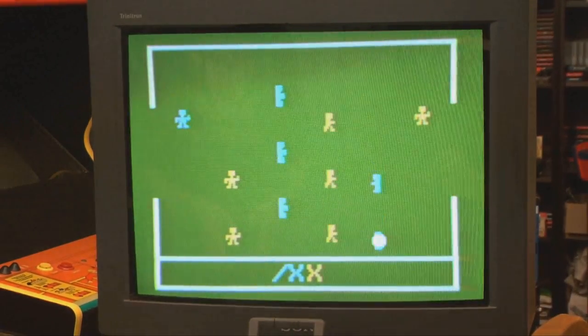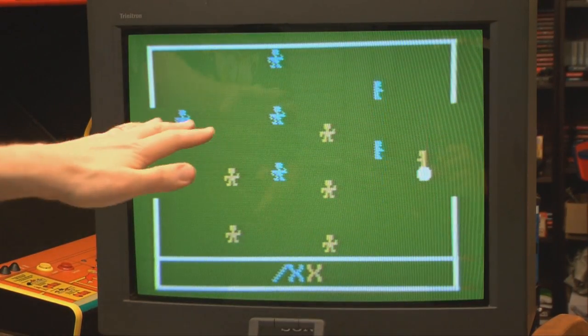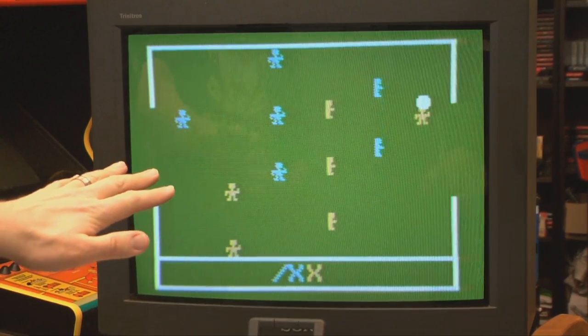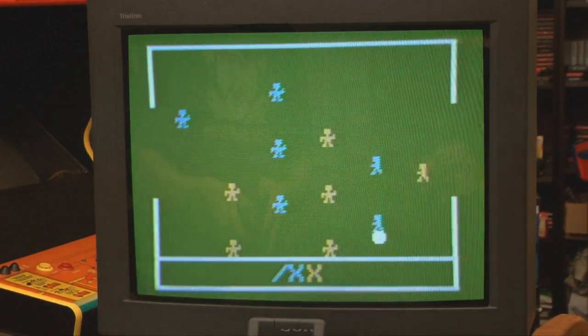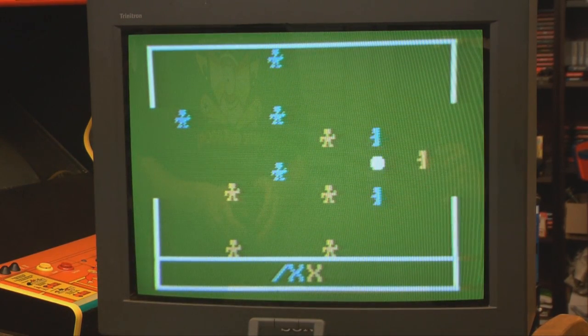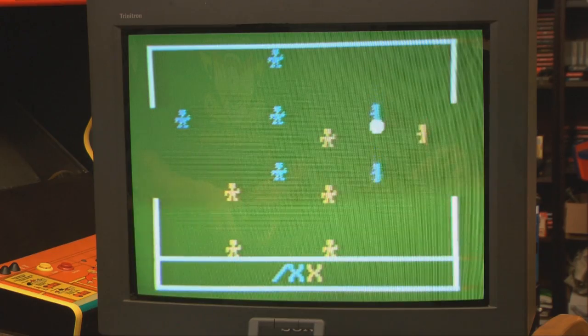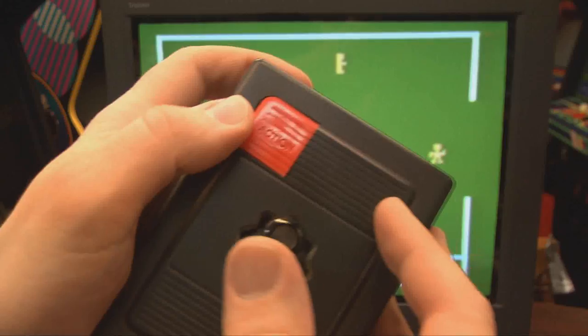Nothing is better than Magnavox Odyssey 2 manuals and packaging designs — does that set you up for disappointment though, that it actually does not look like that? This was 1978, I think. The fact that there were things moving on the TV was enough to keep the primitives back in the 70s happy — or me today. One or the other. There's some good strategy here.